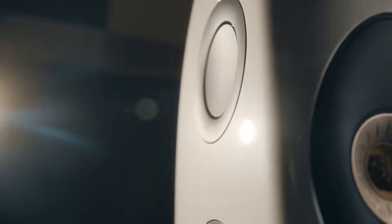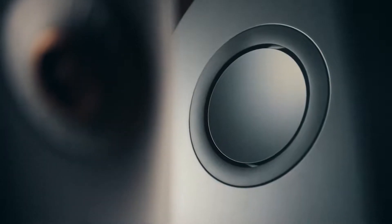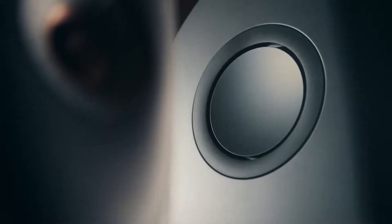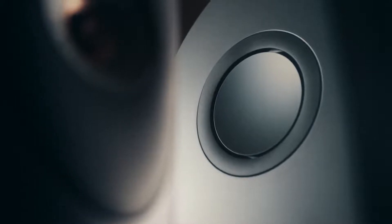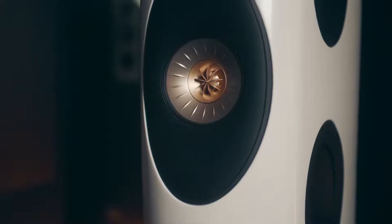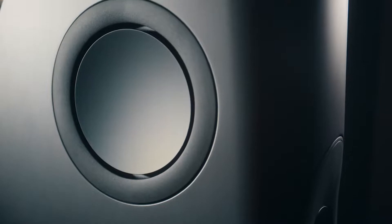We take Uniq and we place four bass drivers around it symmetrically so that we can control directivity and deliver the sound from one point in space over the entire spectrum. The shape is really guided by acoustics. The whole audio spectrum appears to emanate from a single point in space.